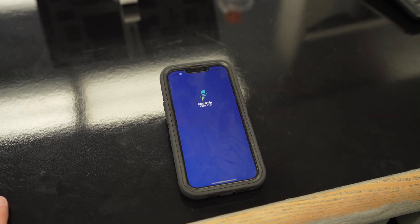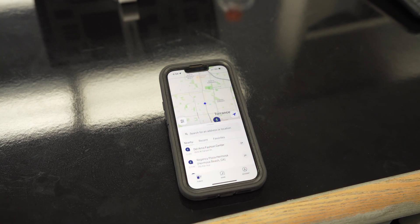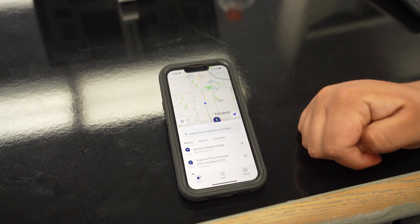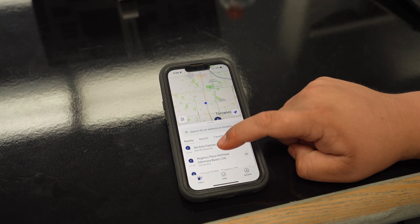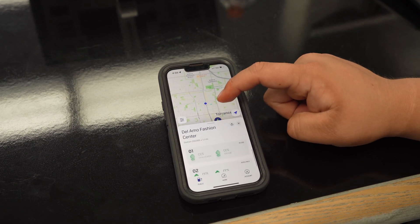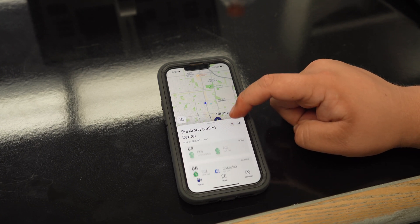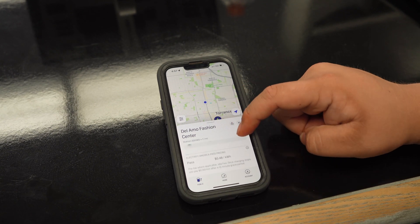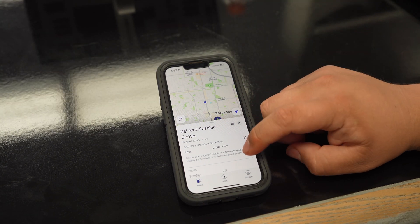The first thing you're going to see when you open up the app will be a little animation, and then you will see nearby stations. At that point pick whichever one. This will give you directions and it will also show you what chargers are available and which are in use, as well as the Electrify America pass pricing.